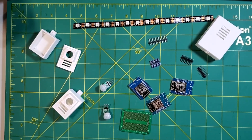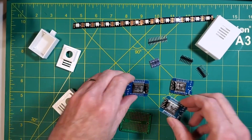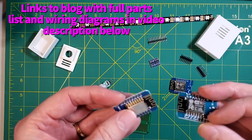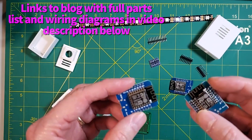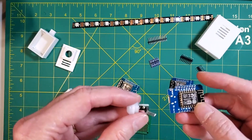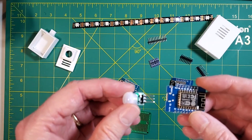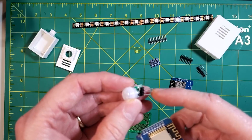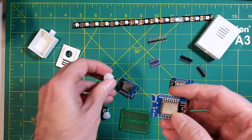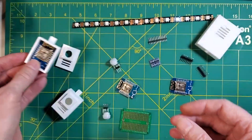Here are the primary parts we're going to be using. First off, we'll be using three Wemos D1 Minis. You can use any ESP8266 board, but I like the Wemos D1 Minis because of their small size. Two of these will be used for the motion detectors at the top and the bottom of the stairs. We'll have a simple PIR motion detector hooked up to 5-volt, ground, and a signal out connected to PIN D6. We'll throw these in a small 3D-printed enclosure and mount those at the top and bottom of the stairs.